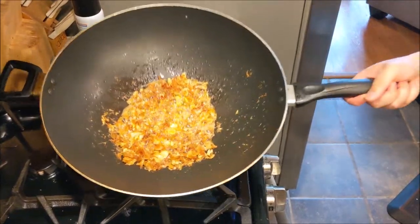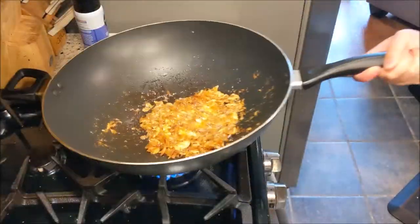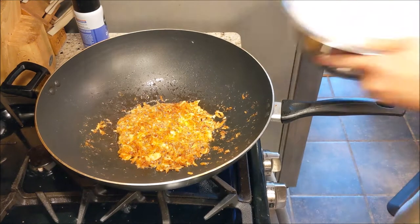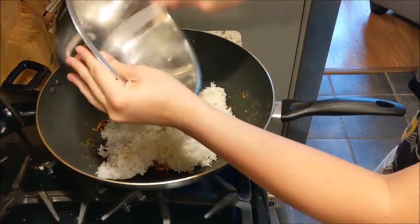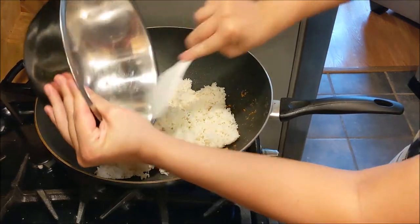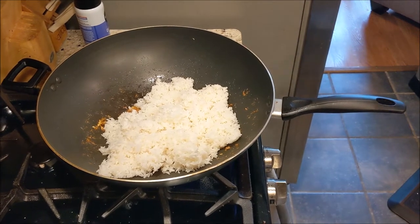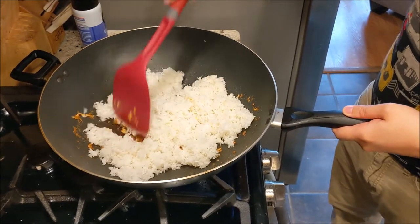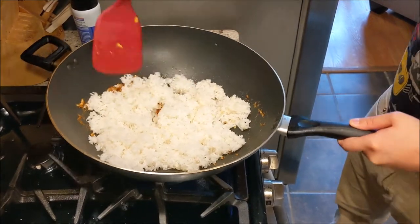Now that we got that beautiful golden brown on these bad boys, it's time to put our rice in. The reason why it's so important to have dry fried rice is because it allows the rice to soak up all of that oil that's been infused with all the good flavor from the aromatics, especially from that shrimp. If you have sad wet rice, all that flavor is just gonna bounce right off and cause dishonor to the rice's family.